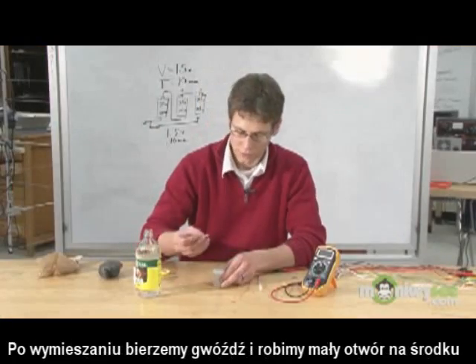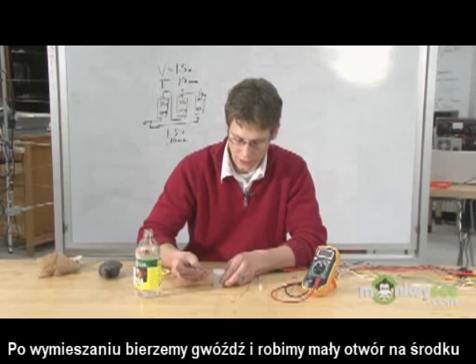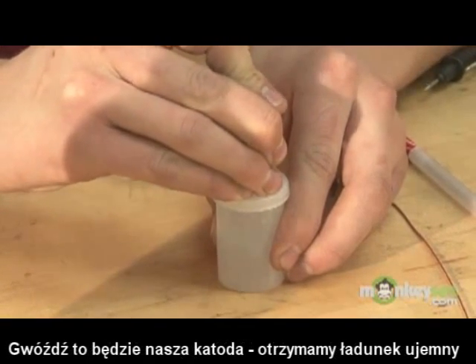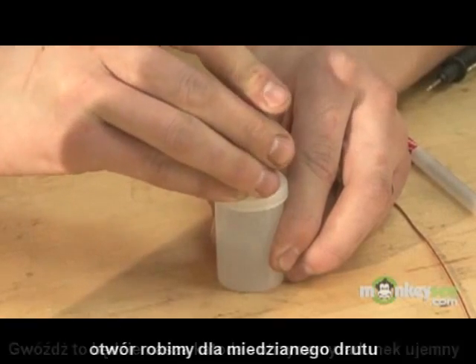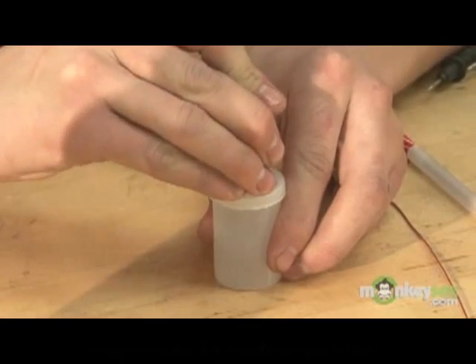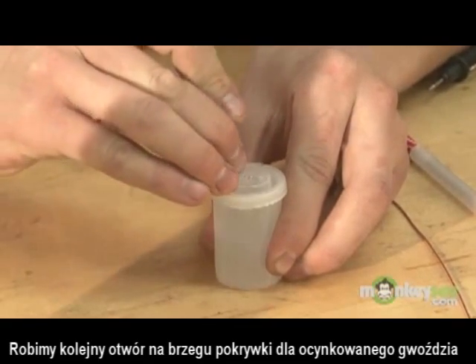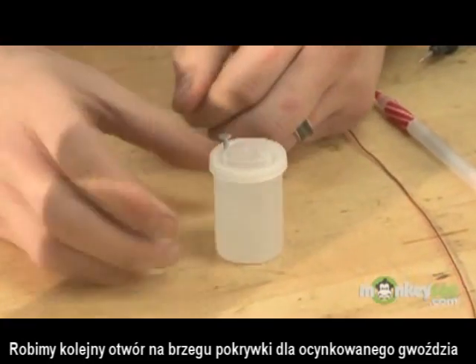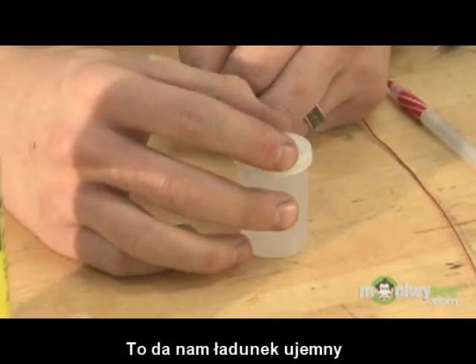After you've shaken your electrolyte, take your nail that's going to act as your cathode and poke a little hole in the top of the film canister. That will allow you to insert the copper wire necessary to make the anode. Then go ahead and poke another hole on the opposite side of the film canister and insert the galvanized steel nail into the film canister — that's going to produce your cathode.